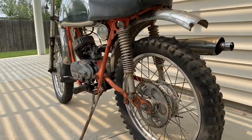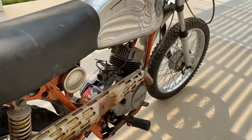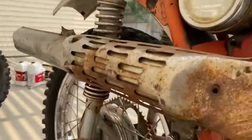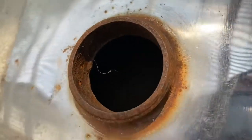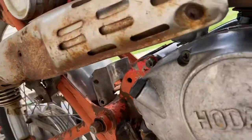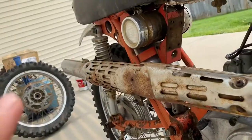Hey guys, welcome back to another video. Today I've got a Hodaka Ace 100 that I just picked up for 400 bucks. It needs a lot of work — the exhaust is super crusty and rusted out, the tank definitely needs work, the engine is in crap condition. But you know what, this would be a really fun bike if I can get it going.